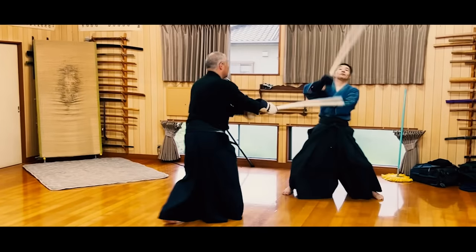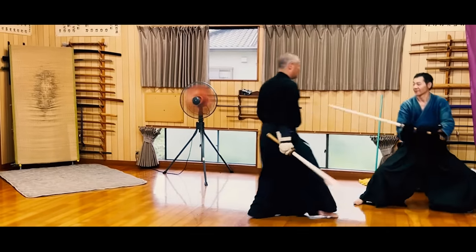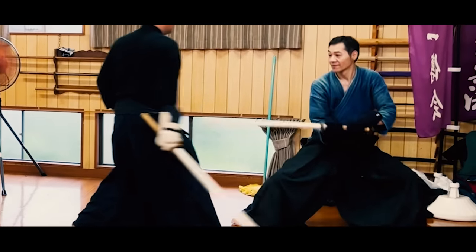You wouldn't think of swinging around a real katana like you would with a Fukuro Shinai. One small mistake, and you could be losing a part of your body.